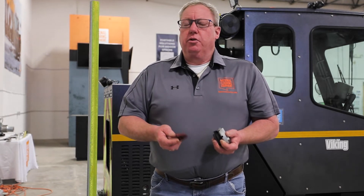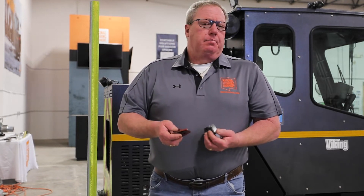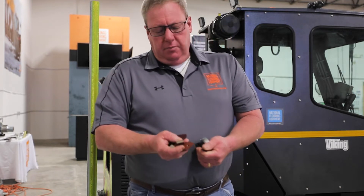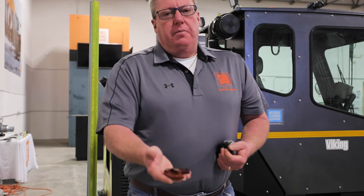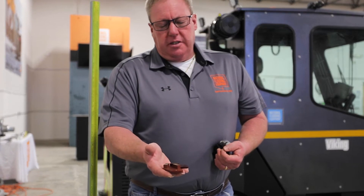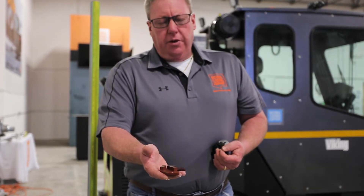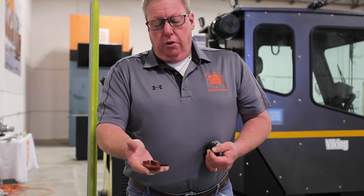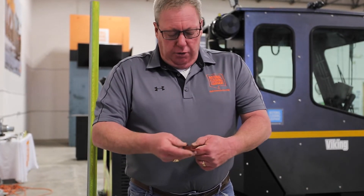How does that relate to the diamond tooling for your passive planetary, your planetary, or even your counter-rotational grinders? These are small pieces of tooling used for National Flooring Equipment's Helix or the 8274-4 — the passive planetary or planetary grinders.